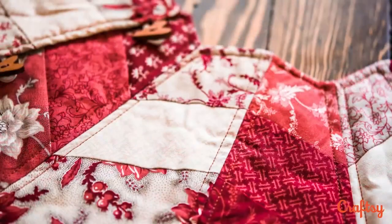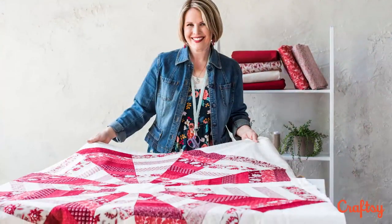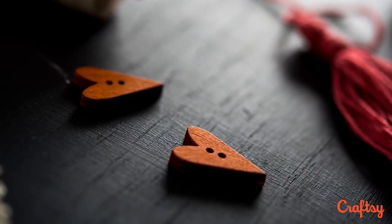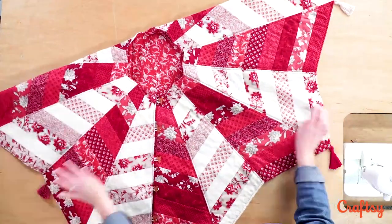I'll show you how to make this eight-pointed tree skirt, starting at fabric selection and all the way through sewing. Then we'll quilt it and add finishing touches like buttons and tassels. The streamlined construction means you can finish it with your home sewing machine. There's no binding to slow you down.